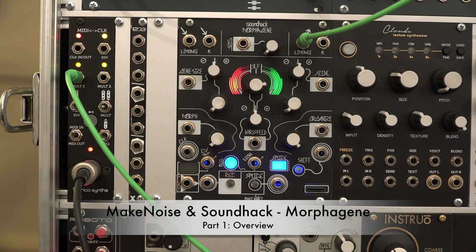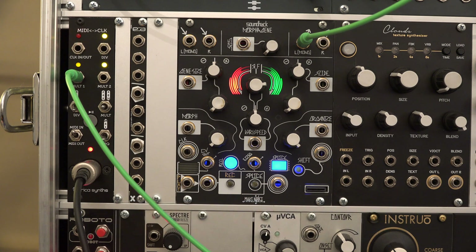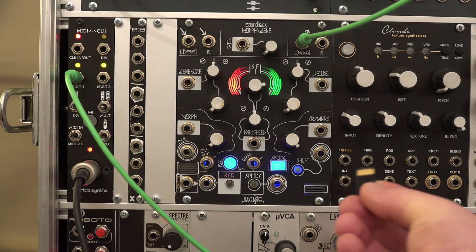Welcome! Today I'd like to show you the MakeNoise SoundTag Morphagene, a high-resolution sampler and playback device with a lot of manipulation and modulation features. Its layout and functions are inspired by a classic tape recorder.